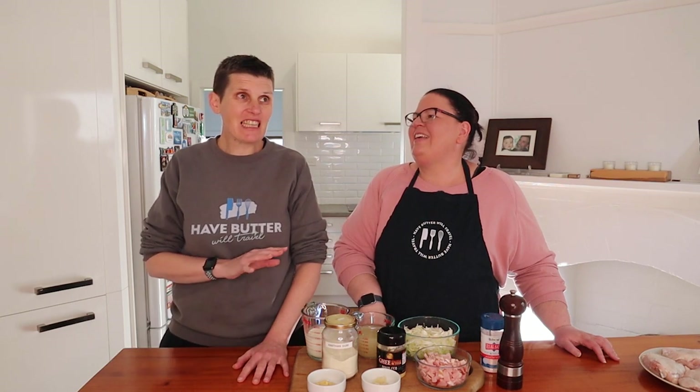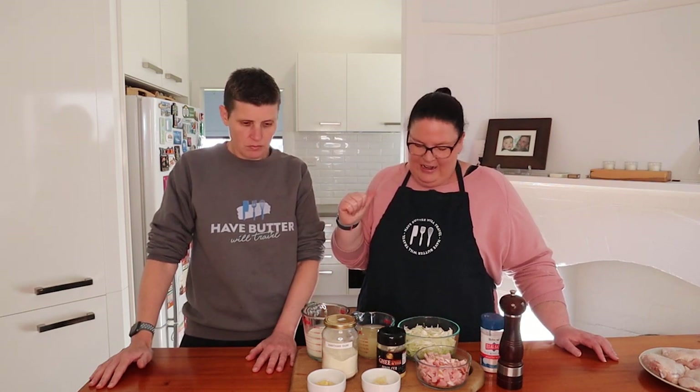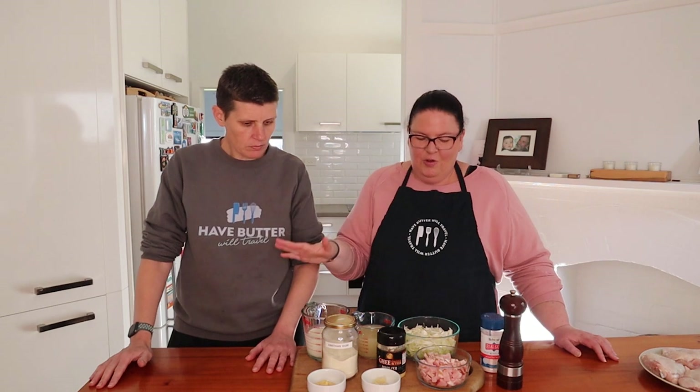Hi everyone, today we are making creamy roasted chicken thighs — a really delicious dinner. I've been having this for lunch, it's so good. This one will definitely be a family favorite. I think it's a really good winter dinner, all in one pot, nice and easy. We do have the oven preheated because we are going to pop it in the oven at the end.